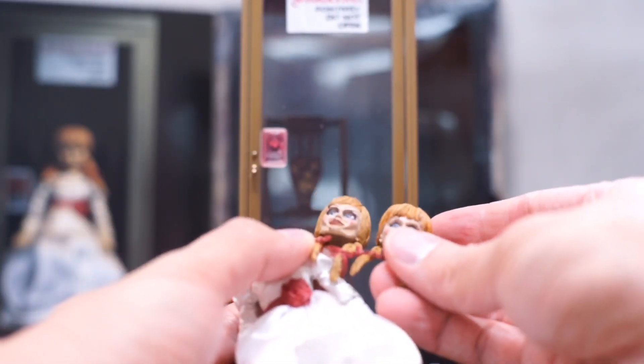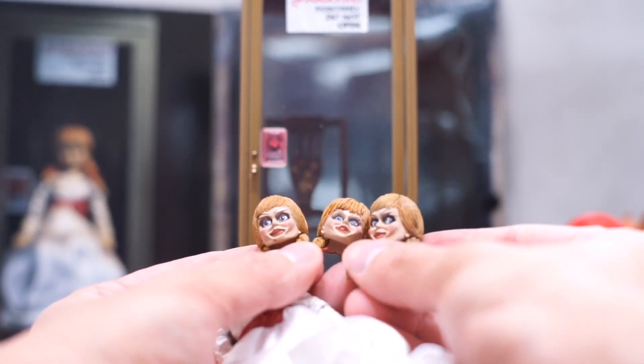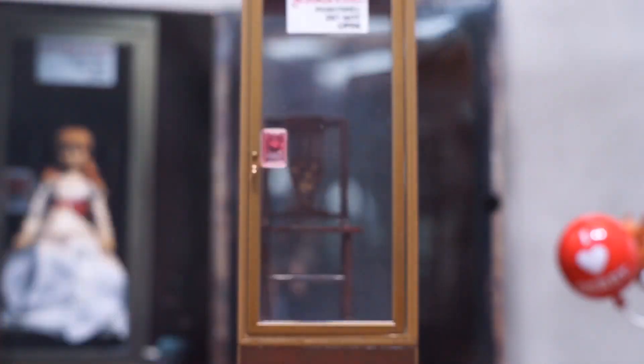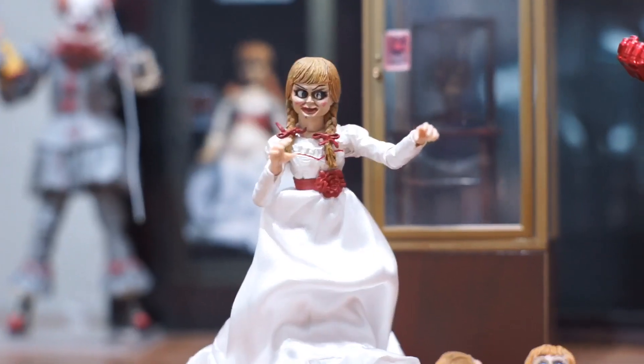So as you can see, there are 3 head sculpts in total. The first head sculpt is a neutral expression. The second one is Annabelle being possessed. And the third one is also being possessed but with the eyes looking to the left side.